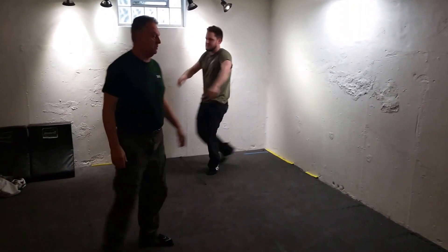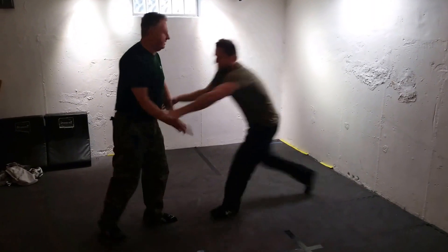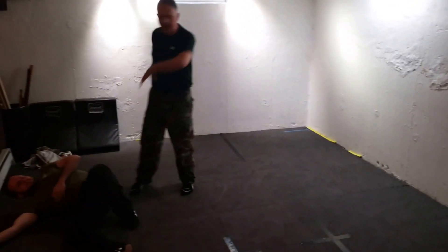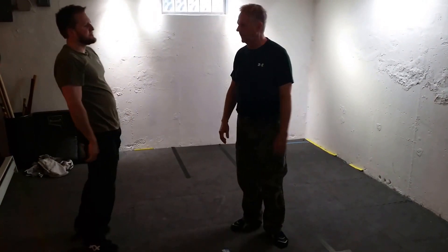This is a really classic example of using the guy's momentum against him. What if he gets two of them? He runs in and he grabs two of them. It doesn't matter. Half the time, as soon as you start moving, because he's got so much momentum, he loses his grip and he goes down.